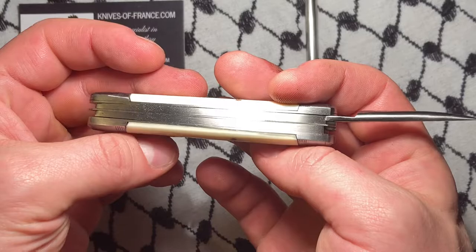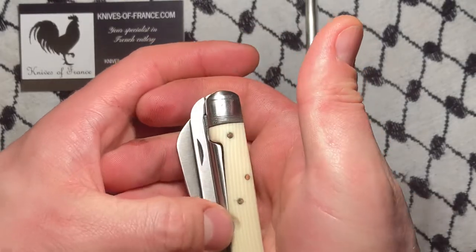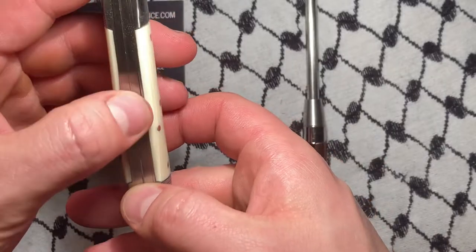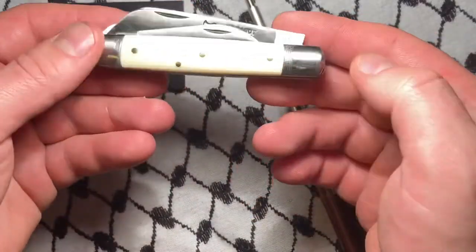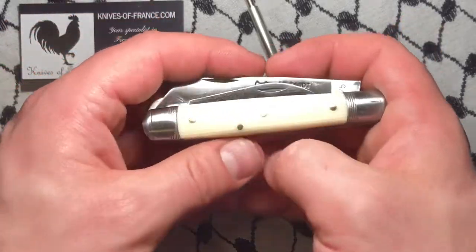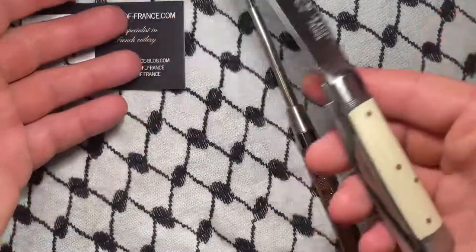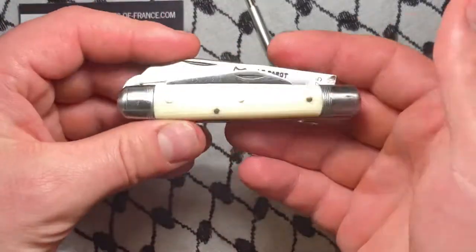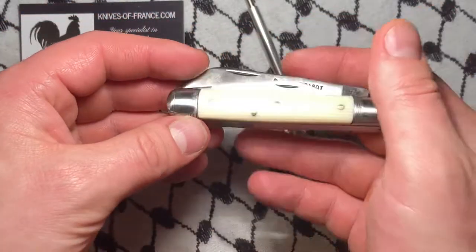Obviously this knife isn't meant to replace a GEC or really be like a GEC, so there is some gapping and some of it's not great. But by and large this is a great piece — it kind of represents what's been going on in traditional knives overseas for a long time. I like these quirky knives. This was about 70 bucks and it's going to outlast me, just like all the nice knives I own.